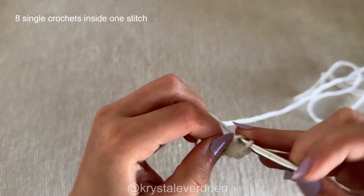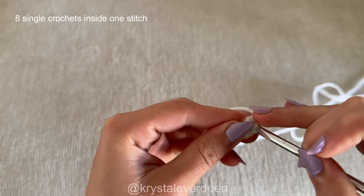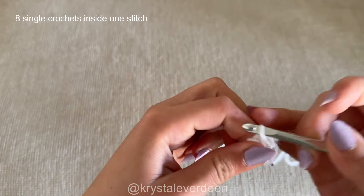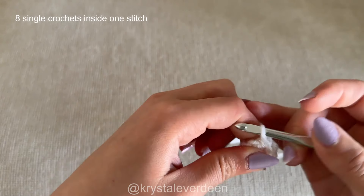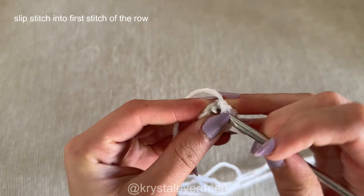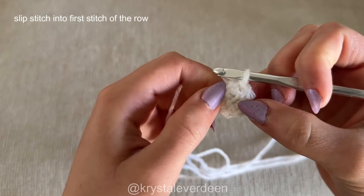A single crochet is: through the stitch, yarn over, back through the stitch, yarn over, then through the last two loops. You're going to make a total of eight single crochets inside of that same stitch in the center of the cluster. Once you have completed all eight single crochets, complete the row by slip stitching into the very first single crochet that you made. That's going to complete the circular center of our spiderweb.